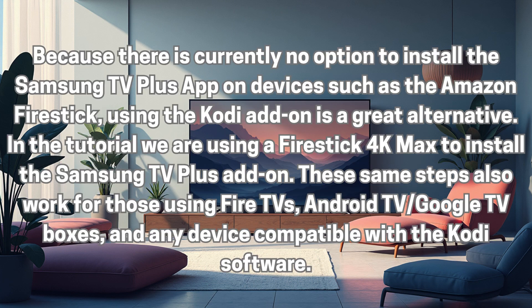Because there is currently no option to install the Samsung TV Plus app on devices such as the Amazon Fire Stick, using the Kodi add-on is a great alternative. In this tutorial, we are using a Fire Stick 4K Max to install the Samsung TV Plus add-on. These same steps also work for those using Fire TVs, Android TV, Google TV boxes, and any device compatible with the Kodi software.